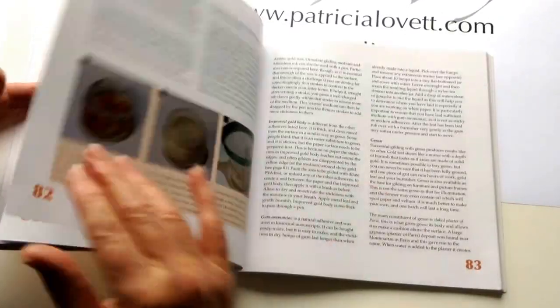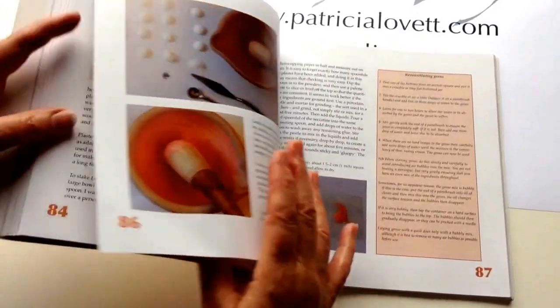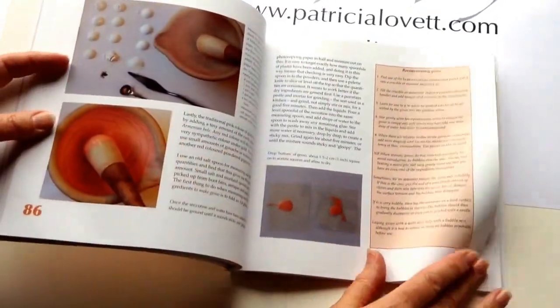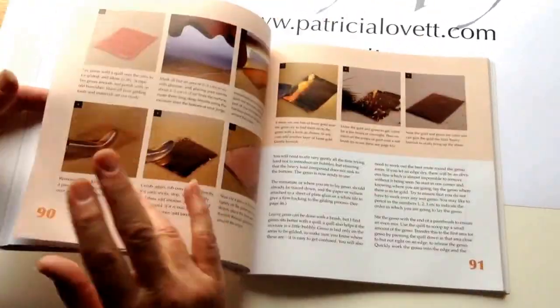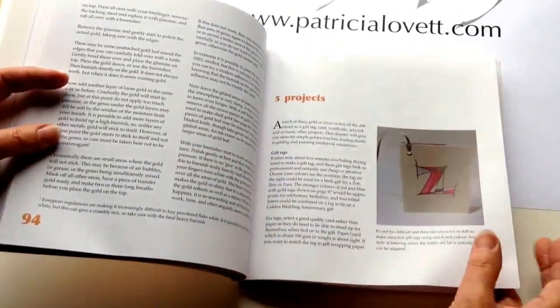On to paper, paper sizes, adhesives to use with gold and how to make them, how to make gesso including how to slate plaster, reconstituting gesso, and again step-by-step instructions into how to use gesso.